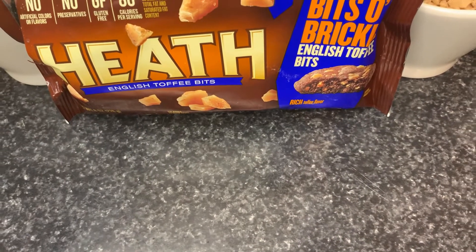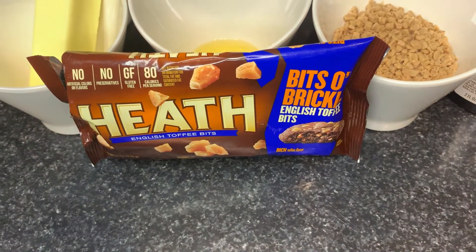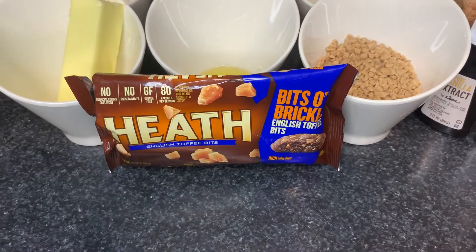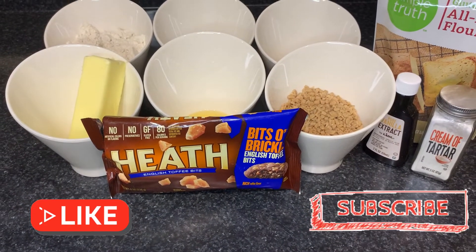What's up everyone and welcome back to my channel. I'm so excited for today's recipe because we are making cookies. Make sure to like and subscribe and let's get into this awesome gluten free recipe.